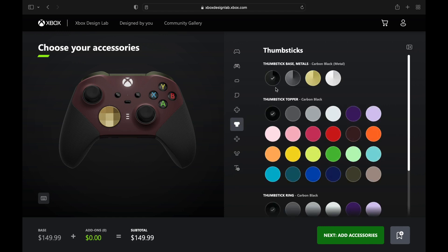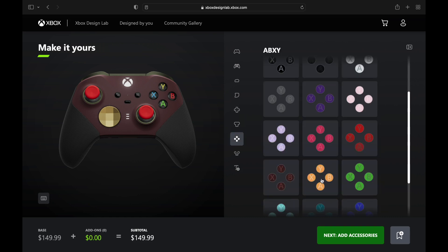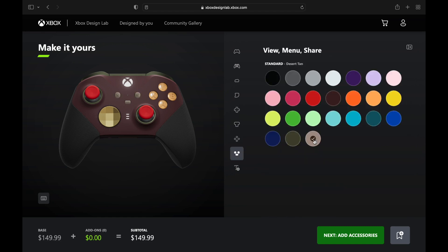Up underneath we're going with that gunmetal — they call it storm gray, but with the metallic finish it looks real gunmetal-ish. And we're going to go with the red analog sticks — it's called Red Dead Redemption after all.